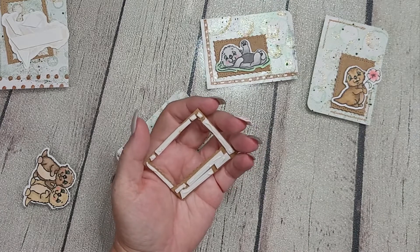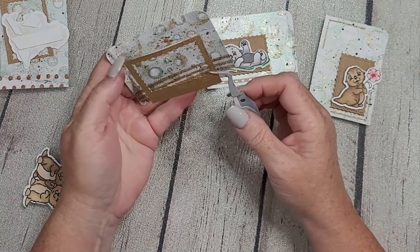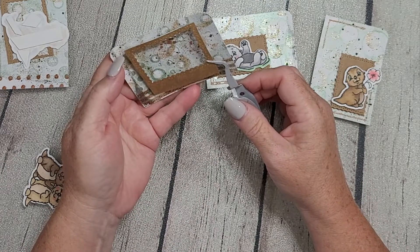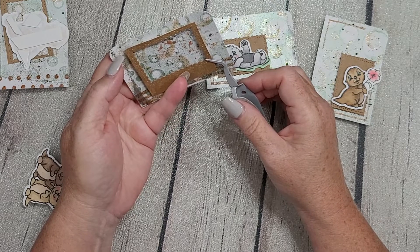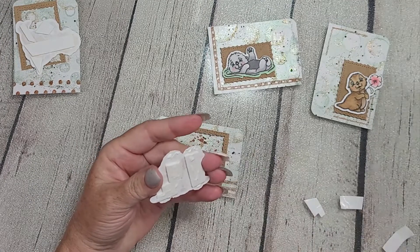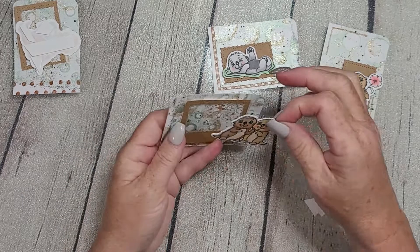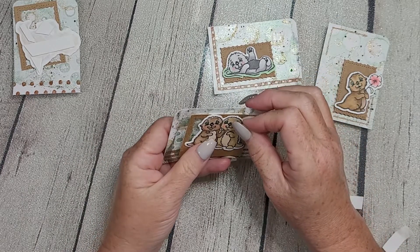They coordinate very well but they are far from the same, even though they all use essentially the same products and the same style. I'm sure you get the idea — if not, make sure you drop me a comment downstairs. Either way, drop me a comment downstairs and let me know your thoughts. Do you make ATCs or ATC coins? Have you ever made them before? Let me know.